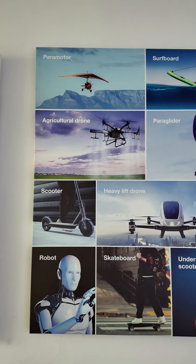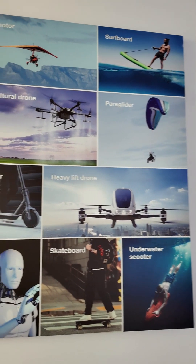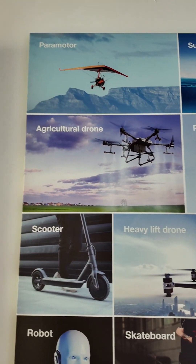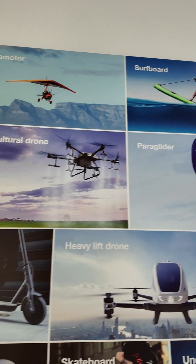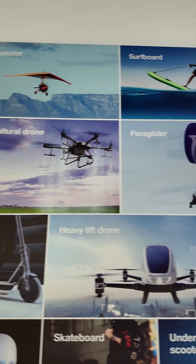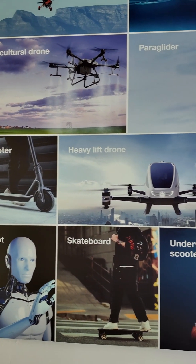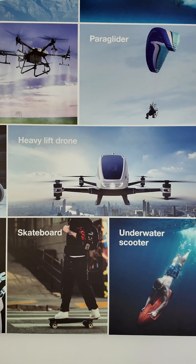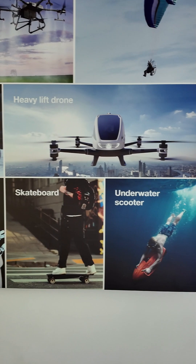There are multiple applications for our products — including paramotor, paraglider, surfboard, agricultural drone, scooter, heavy lift drone, main copter, robot, skateboard, and underwater scooter.